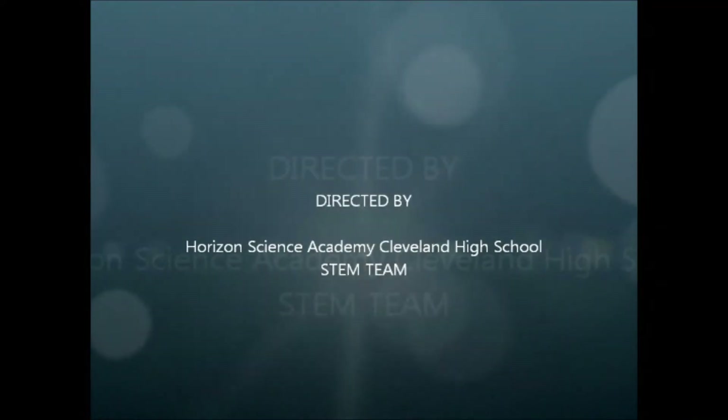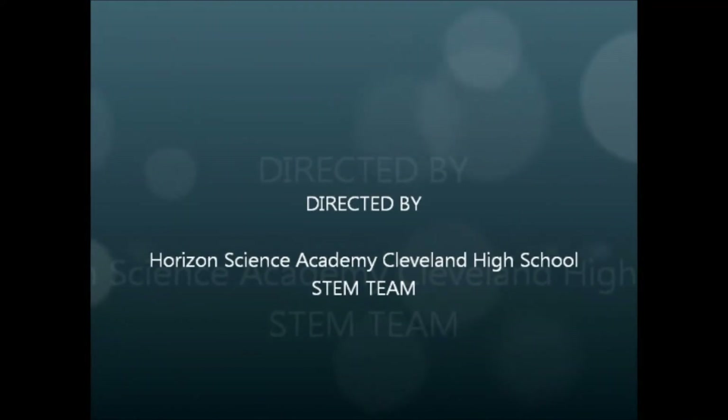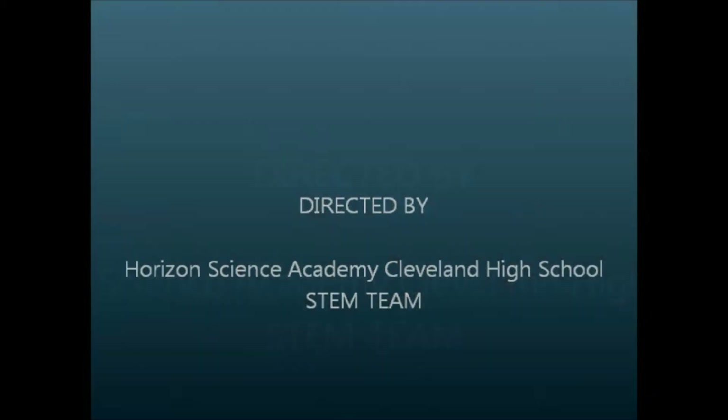I'm Eric Solder and I'm Jacob Rafferty from Horizon Science Academy Cleveland High School. Thanks for watching.